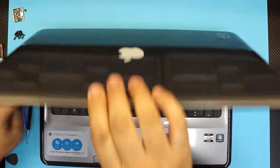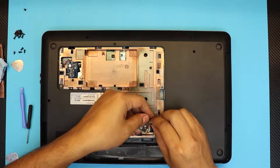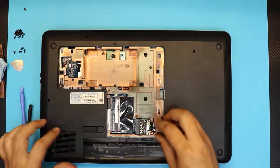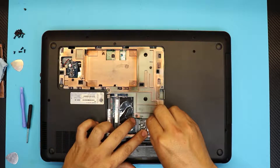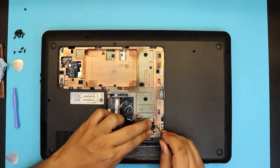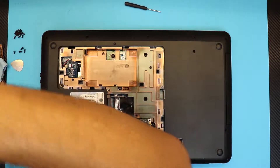Once done with this, close the screen — actually, before closing, make sure to put the WiFi cables in before re-inserting the WiFi card. Snap in the cables and put the card in at a 45-degree angle, then slide it down. If a cable comes out, put it back in. Make sure the cables go right underneath the plastic, then put in the screw.